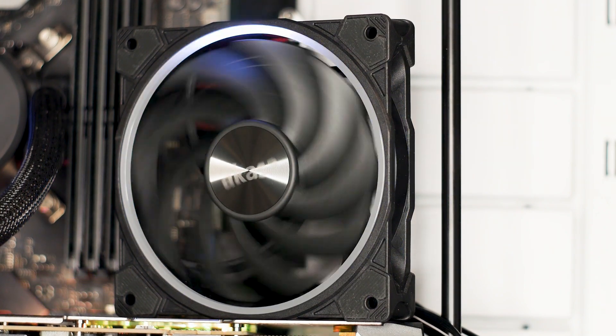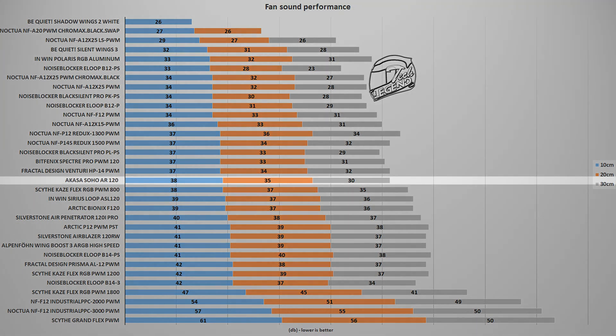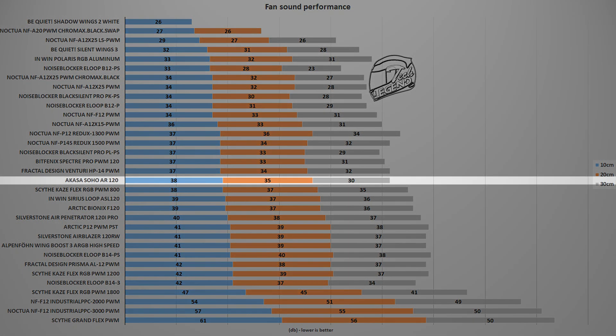Running at a maximum speed of 2000 RPM, the Akasa Soho Air 120 reached a maximum noise output of 48 dB, with the measuring device placed at a standard distance of 10 cm away from the fan. This noise output is not surprising because we are talking about a fan with a maximum speed of 2000 RPM — not many fans can be silent at that speed, and it's not likely that you will use this fan at that speed either.